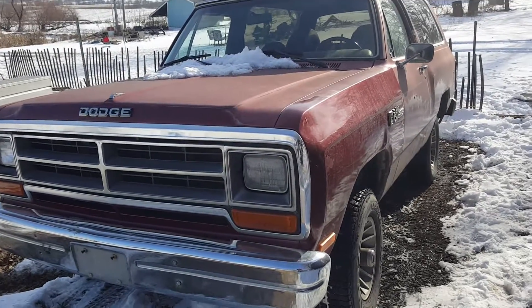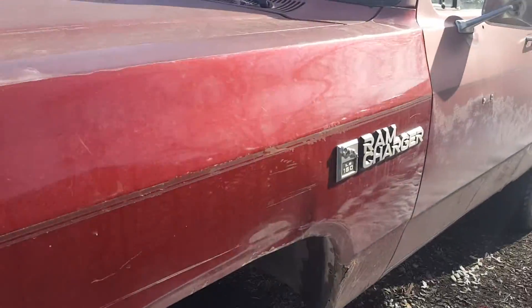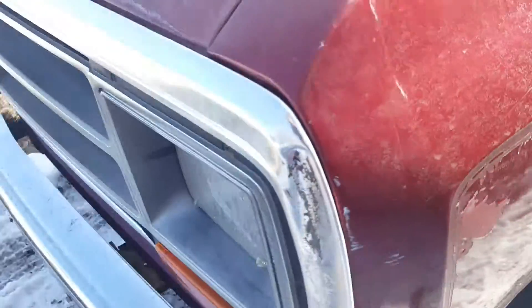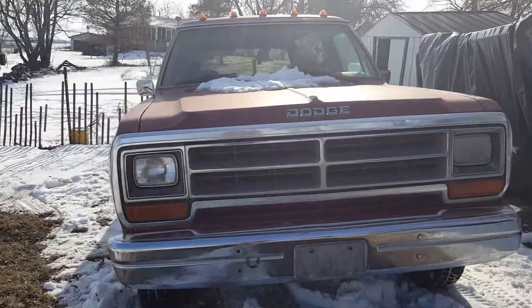Alright, hello YouTubers. What we have here is a 1987 Dodge Ram Charger LE 150. I just picked this thing up yesterday — 500 bucks. I'm pretty proud of that, to be honest.